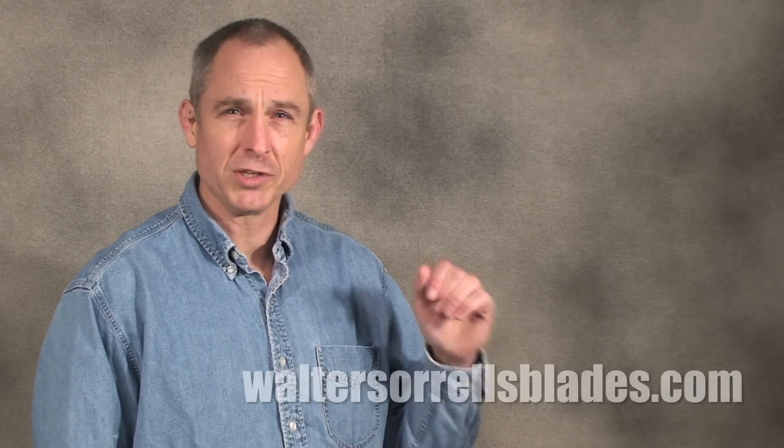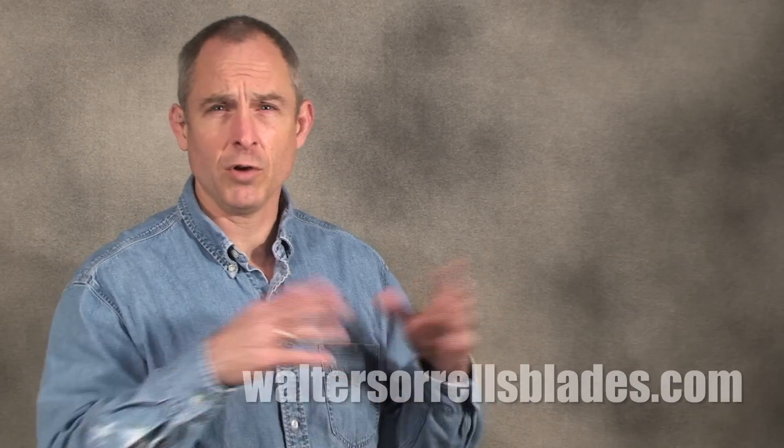Thanks for watching. If you enjoyed this video, please subscribe to my channel and check out my website for a more comprehensive and complete version of all these topics.